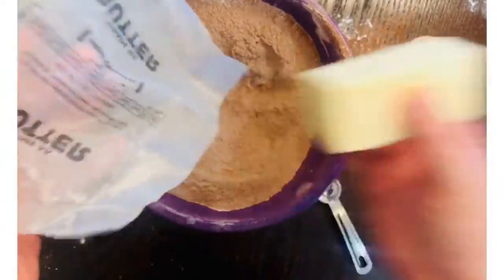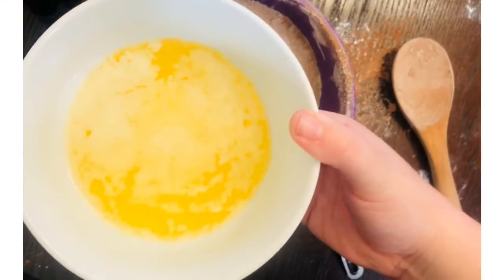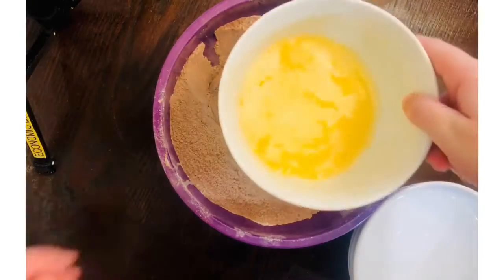Next I'm going to melt my half cup of butter in the microwave by microwaving it in a microwave-safe bowl for one minute — or if you have oil, that works too. Then I will measure out my two cups of water and heat that up in the microwave in a different bowl for two minutes.